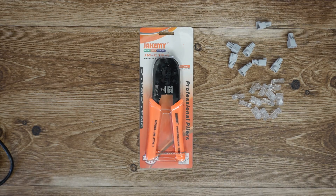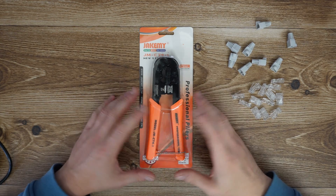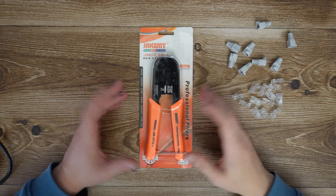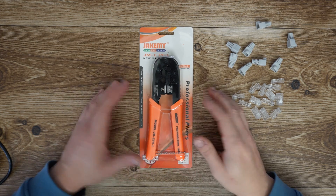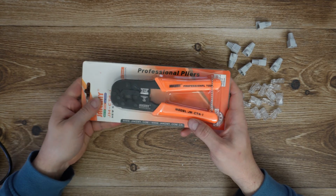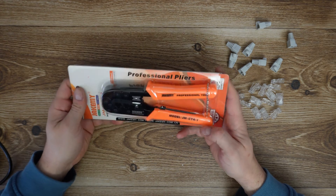Hello my viewers and welcome back to another unboxing, viewing and testing. Today I will show you how to use this crimping cutting tool to wire up ethernet plugs. This is the Jakemai professional pliers, model JM-CT4-DAS-1.